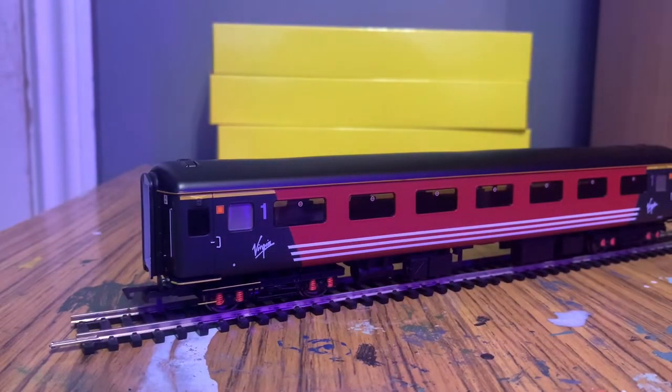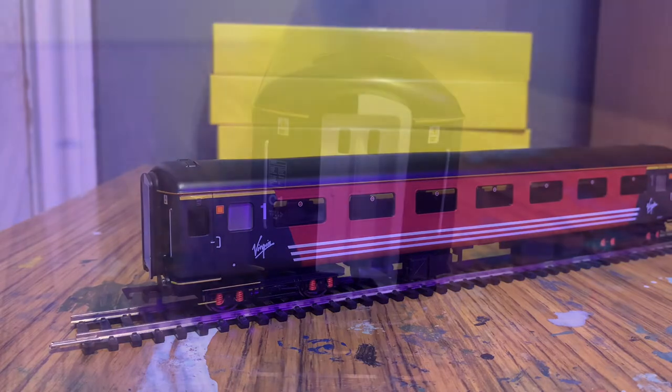Straight out of the box I feel like these are already slightly higher quality, maybe, than the Mark IIIs we looked at last week — they just look a lot more well done to me. I feel like the paint finish is slightly better; I feel like there's a lot more decals and a lot more detailing on here. So let's take a look at that detailing now.